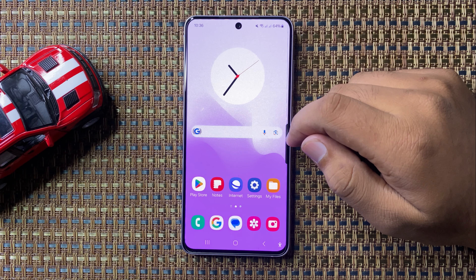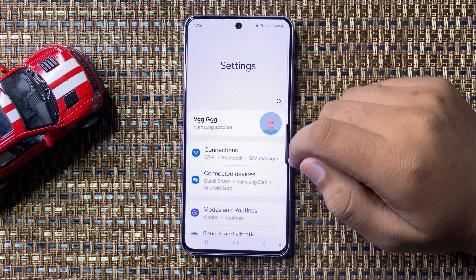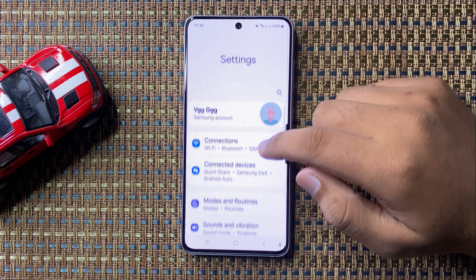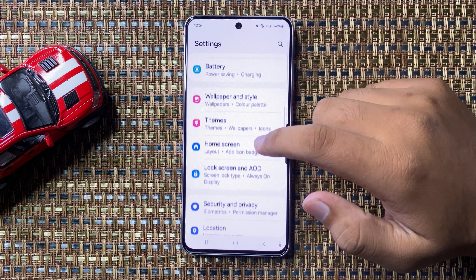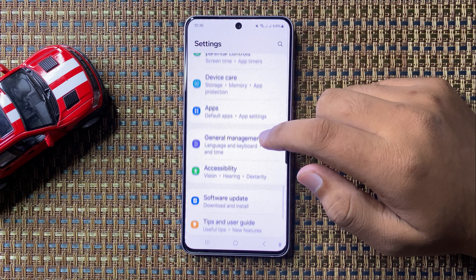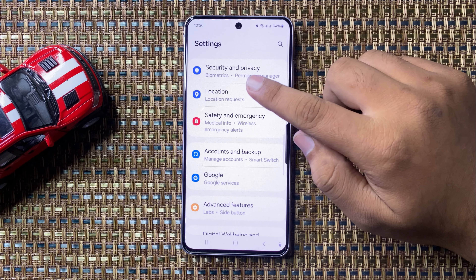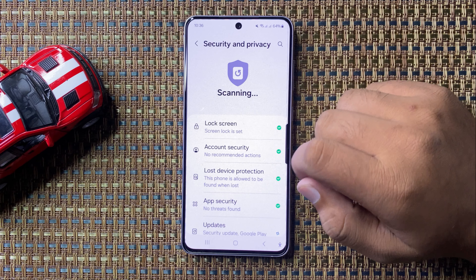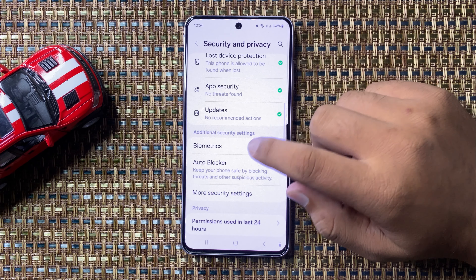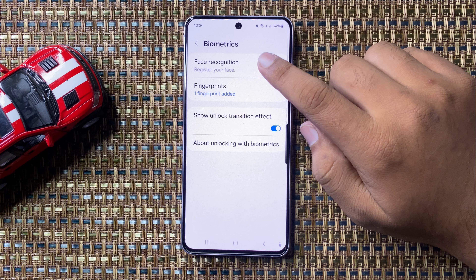First of all, open settings. Now in settings, scroll down and tap on security and privacy. Now in security and privacy, scroll down and tap on biometrics and then tap on face recognition.